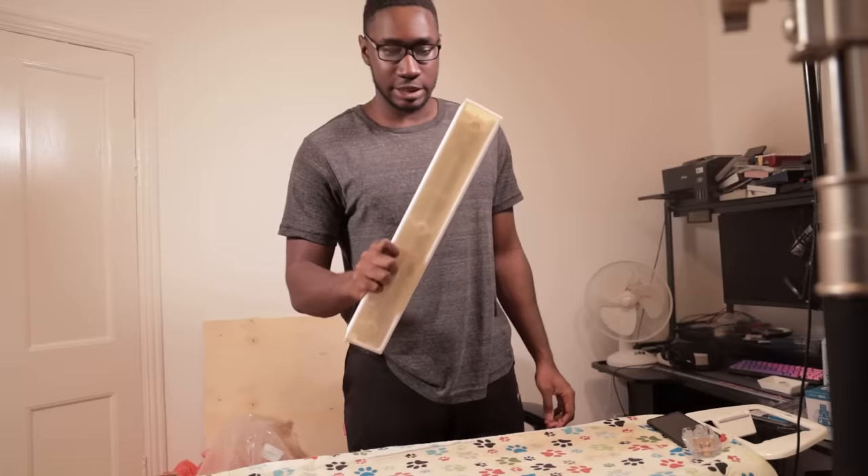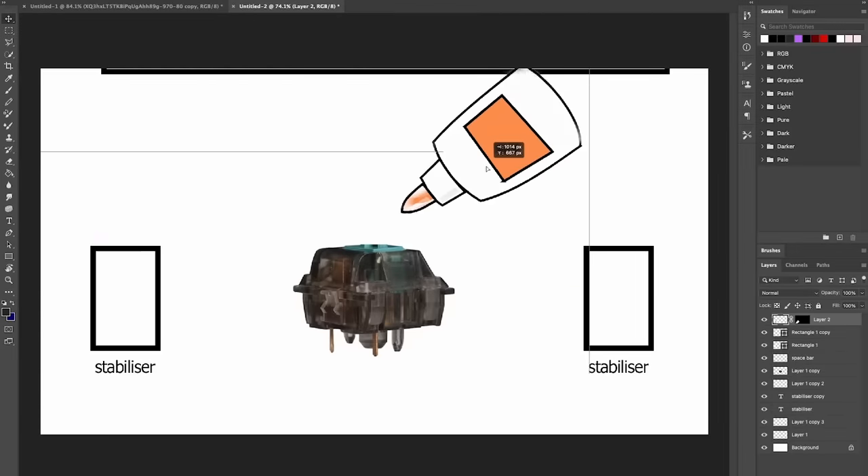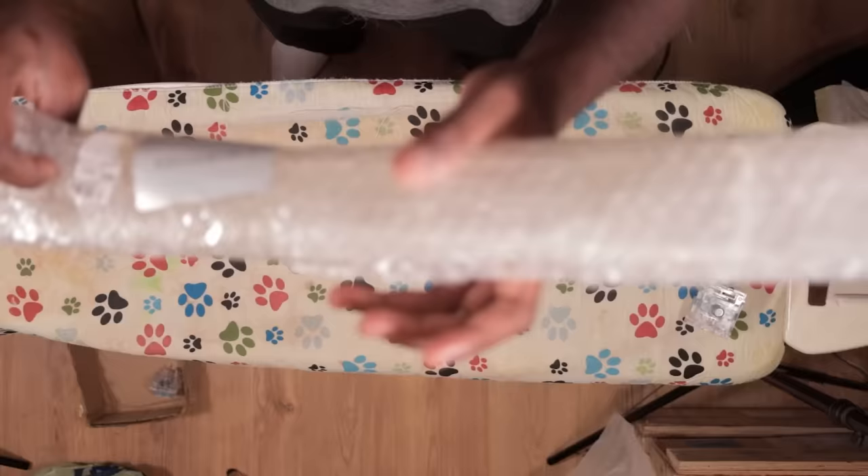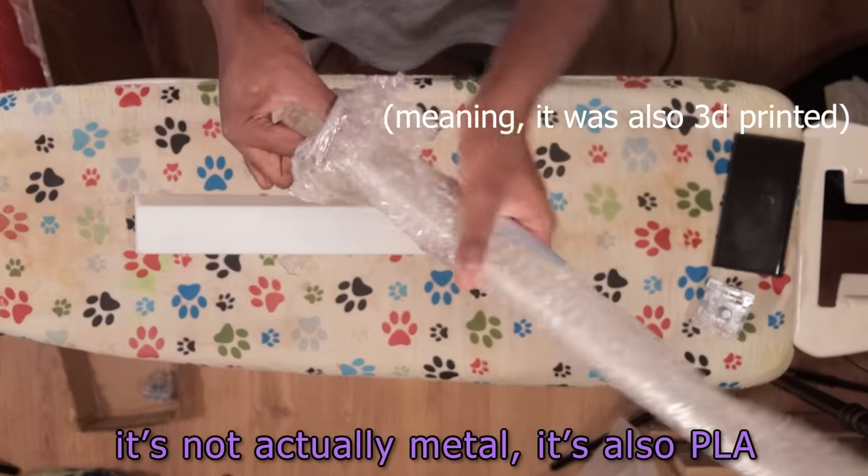What I'm gonna do is I'm gonna cut off the crucible part of the stem, and then I'm gonna just glue it directly to the switch. By the way, I didn't even show you the wire — it's not actually metal. It's also PLA.